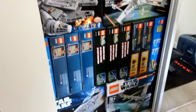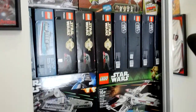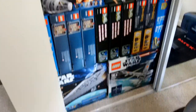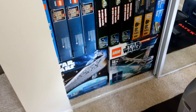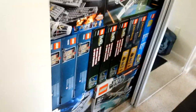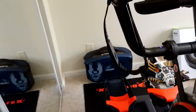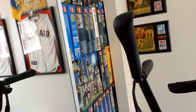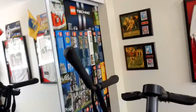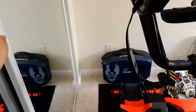Check out my closet — look at all my Legos! I have over 200 sets and they're all new, sealed, not opened. That's my SSD right there. The Millennium Falcon sets go for thousands of dollars now. Look at my closet! I'll show you my other closet too.